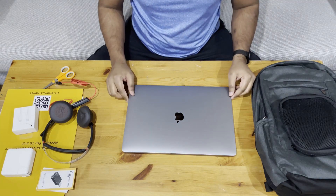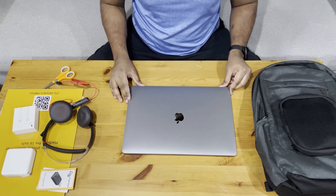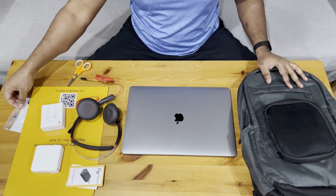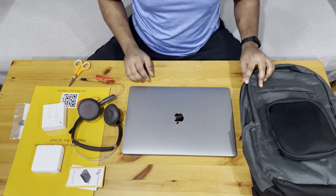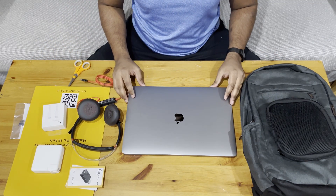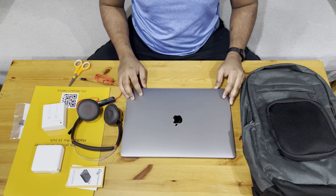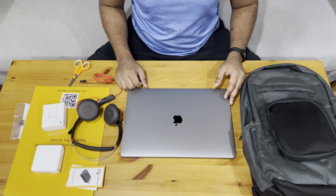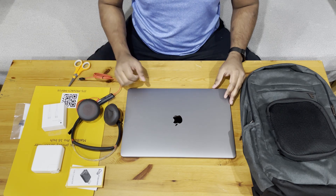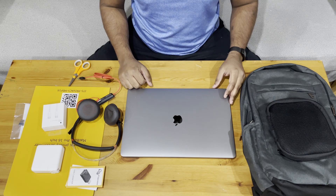I've been instructed not to turn the laptop on yet. But yeah, this is the unboxing of the AWS onboarding package. Let me know what you think in the comments — subscribe and share. Thank you!